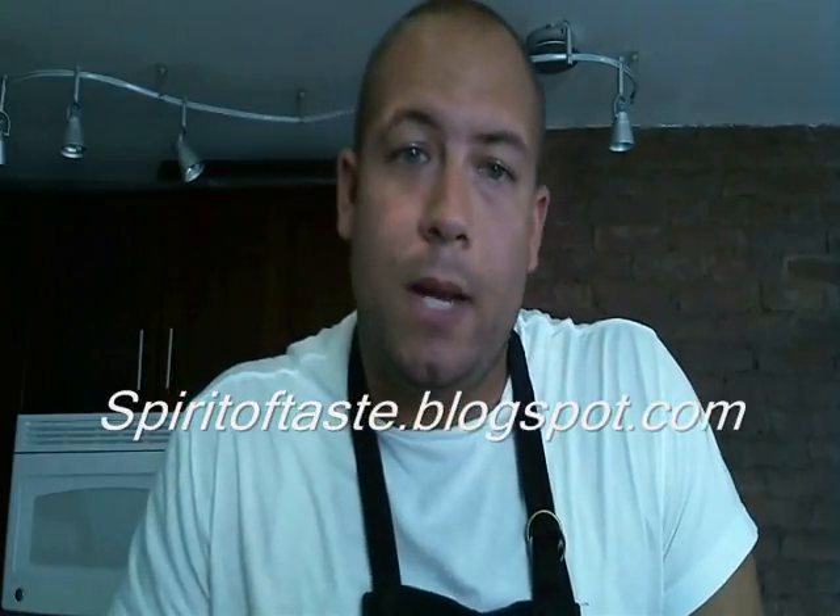You might also know me as Big Chef JC, or Jake Croston, or Big Jake. Whatever it is, I have a blog, and the blog is called Spirit of Taste, and it's at spiritoftaste.blogspot.com.